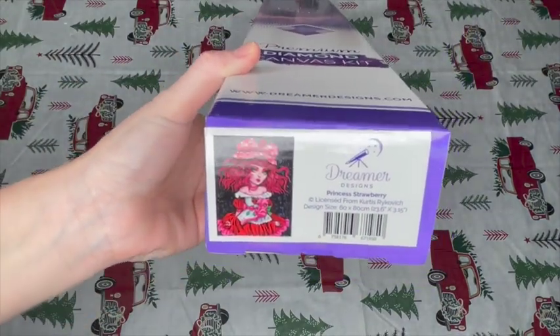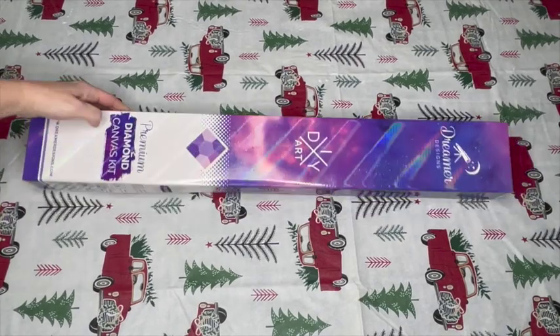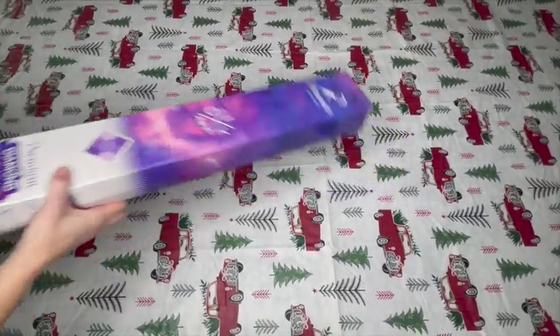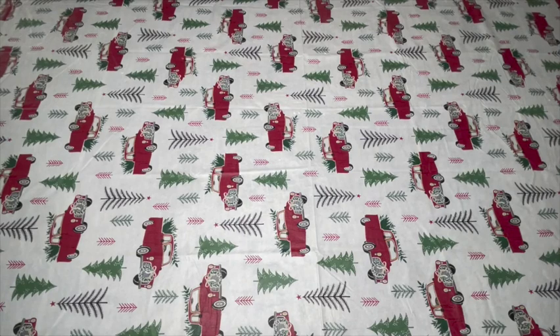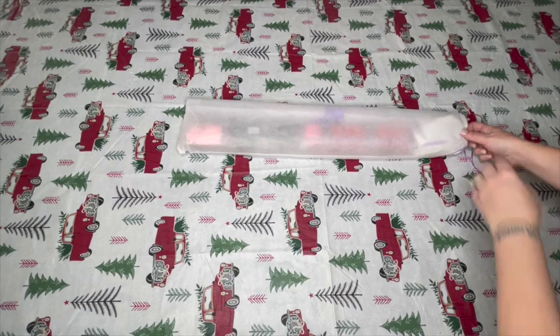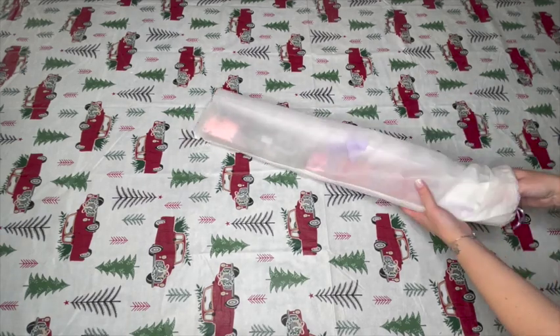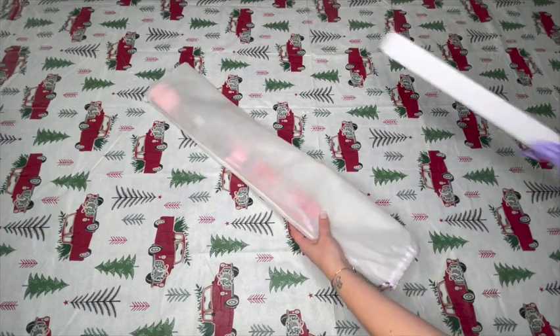Kel and I actually both bought this one — Princess Strawberry by Curtis Reikovich. This is the first time we've ever bought the same canvas, so we were just talking about whether we should work on it at the same time too. We're going to look at next year's events and plan it out. This is so much fun because we're unboxing hers, but I have one at home. I think we should do it together — that would be a lot of fun!